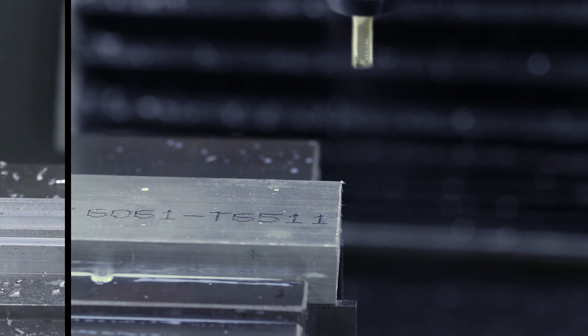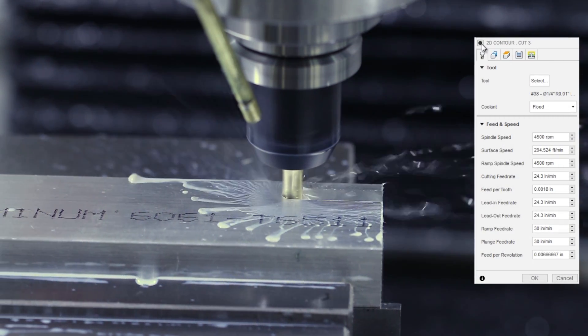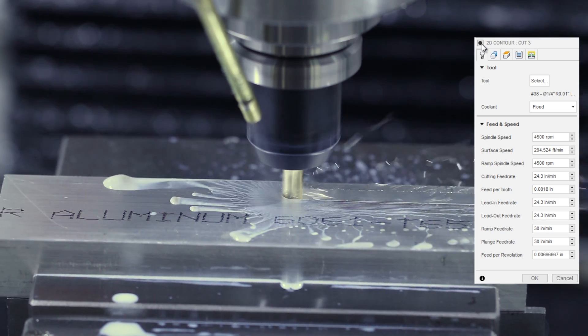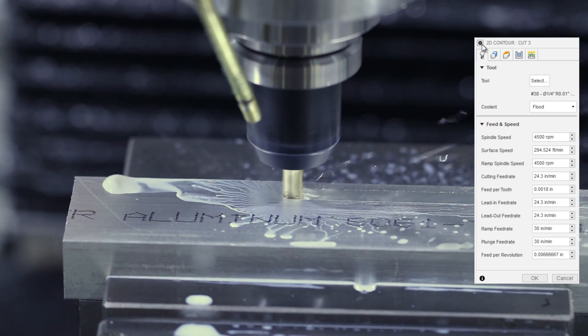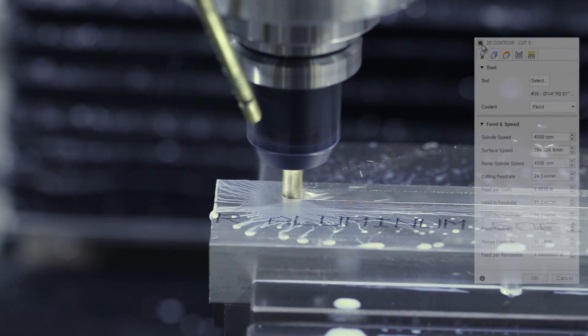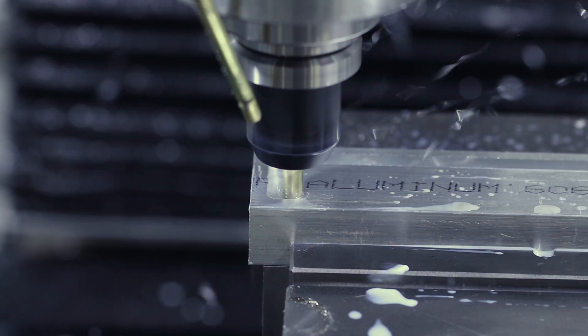Moving over to the 1100 Series 3, picking 4,500 RPMs, where we've got a little bit more torque than if we had stepped up to the maximum 5,100 RPMs. We found the max feed rate we could go was 1.8 thousandths of an inch feed per tooth, or just over 24 inches per minute. We're slotting at one times depth here — so quarter inch wide, quarter inch deep.